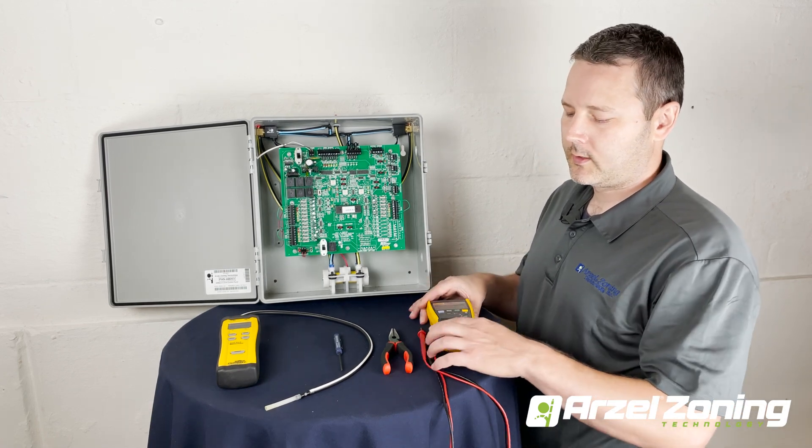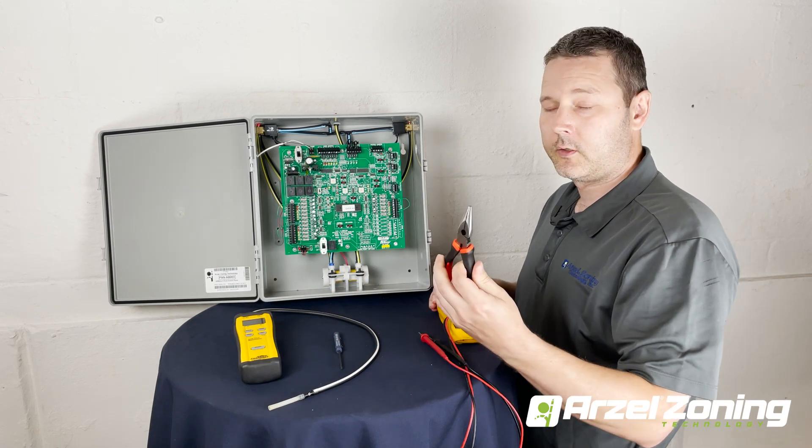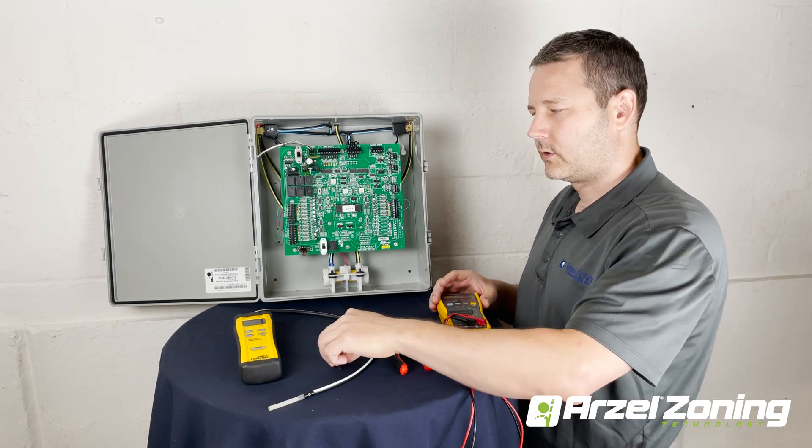When you're testing the solenoid you're going to need a digital voltmeter, a digital manometer, a pair of needle nose pliers, and you might need a little screwdriver.